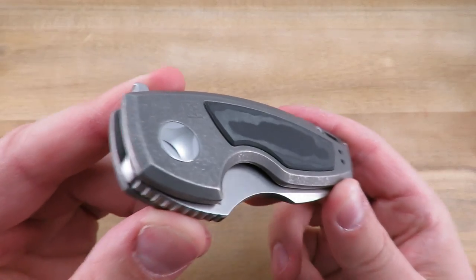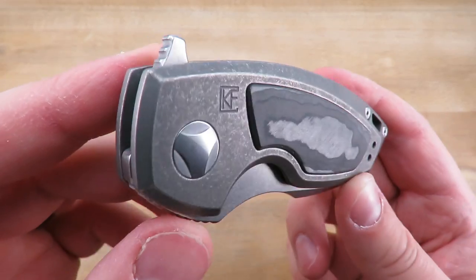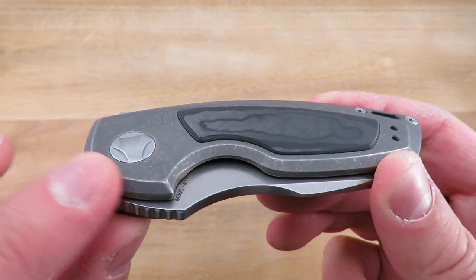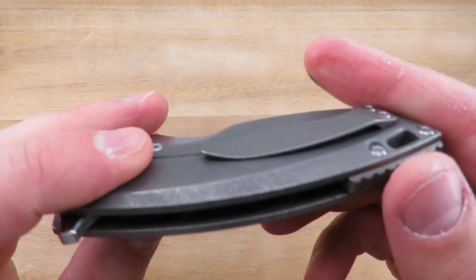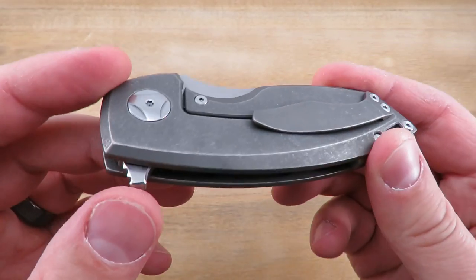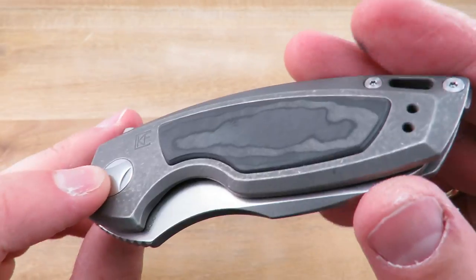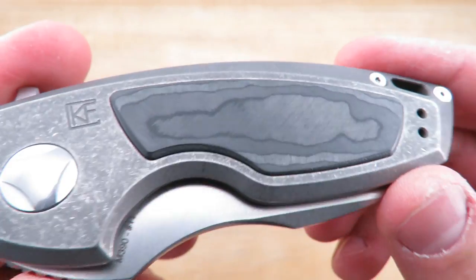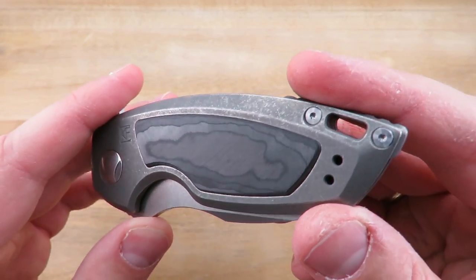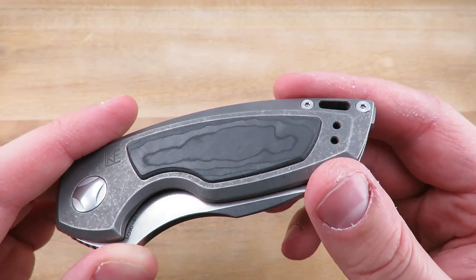Taking a look at the handles: obviously titanium, stonewashed or acid stonewashed — some combination of the two. There's nice wide chamfering all the way around so there are no hot spots, and this knife truly does not have any hot spots. It has a really good focus on ergonomics. The unidirectional carbon fiber inlay has kind of an iridescence to it when the light hits it — really cool.